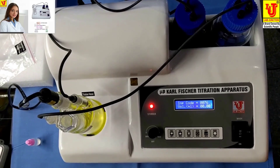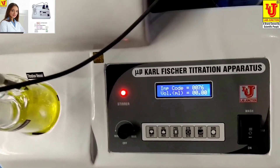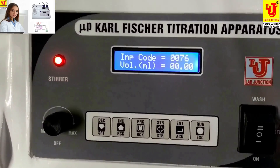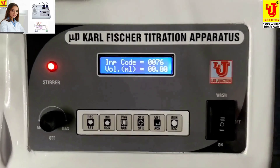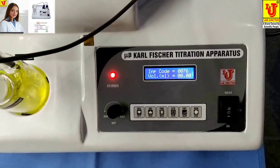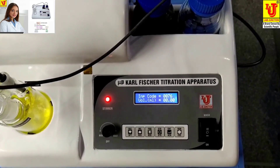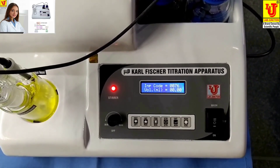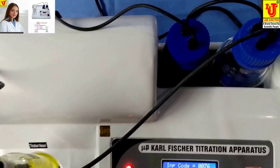Lab Junction Microprocessor Karl Fischer Titration, Operators Model LZ17601. With this instrument, we will cover the Karl Fischer Titration Operators guide.